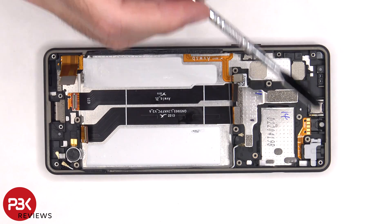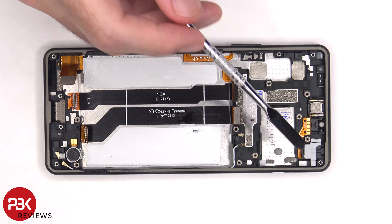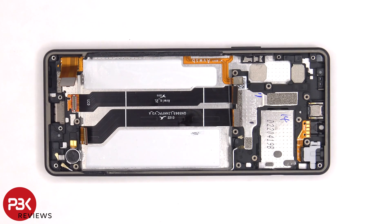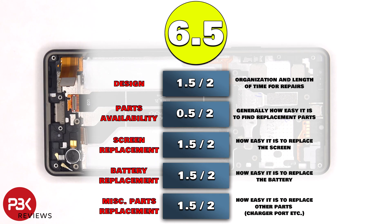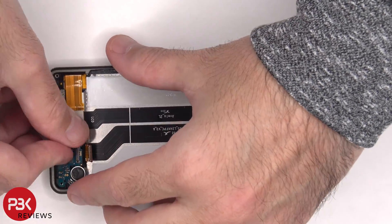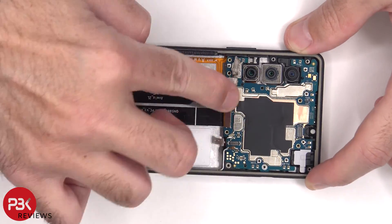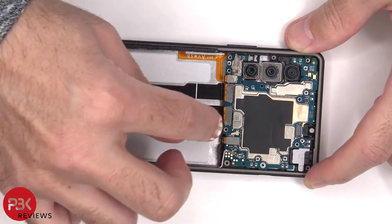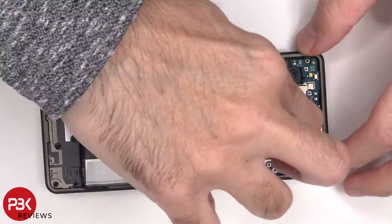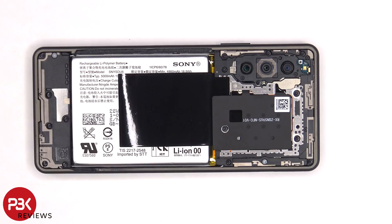The headphone jack is located on the top right corner and that's also held down with some adhesive, so if you need to replace that you could just peel off the flex cable and pull that headphone jack out. For the repairability score on this phone I give it a 6.5 out of 10. Now it's time to put the phone back together. Once everything's back in place apply new adhesive and re-apply the back plate, flip over the phone, power it on, and you're done. I hope you enjoyed the video and I'll see you in the next one.